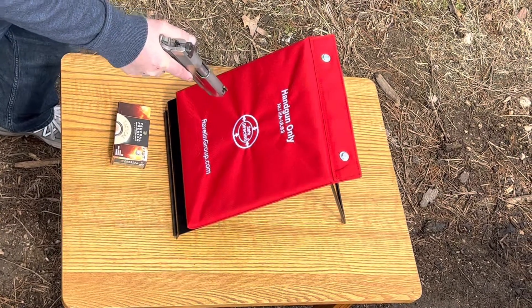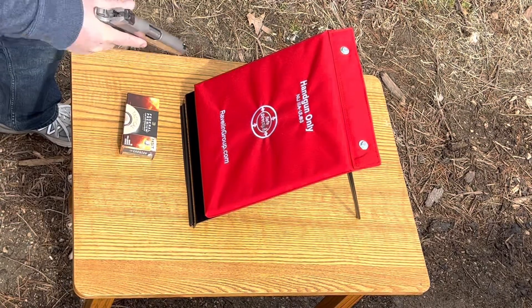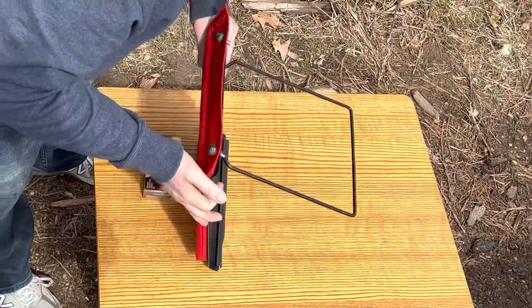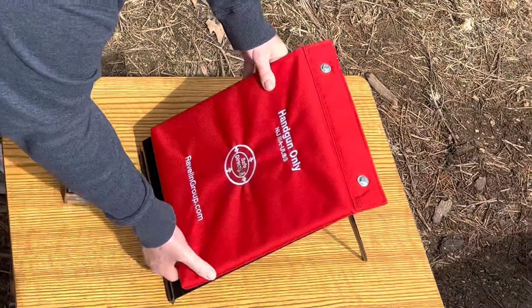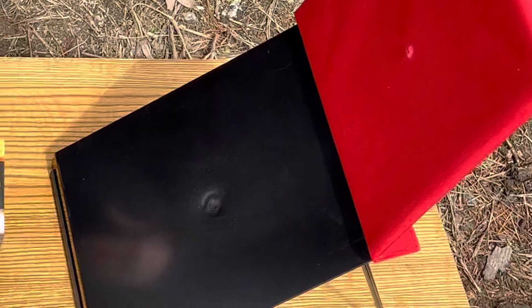Eyes and ears. Let's see if any damage — it left a little dent in the desktop stand but there's no penetration. It worked as advertised.